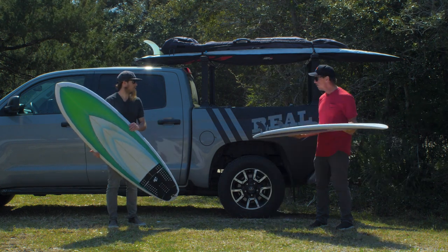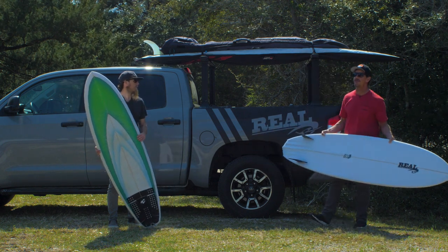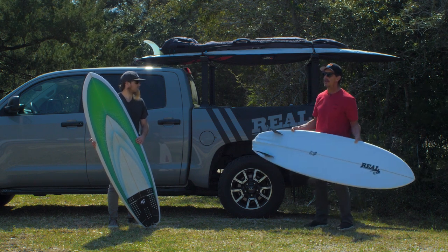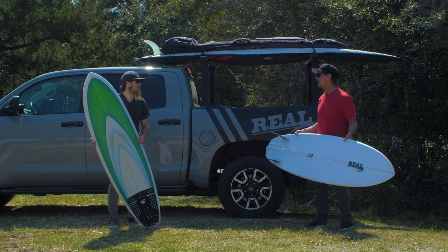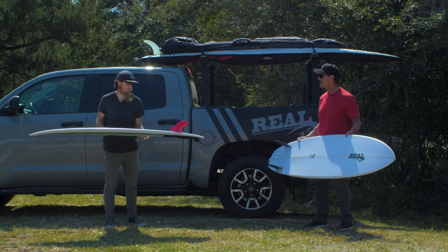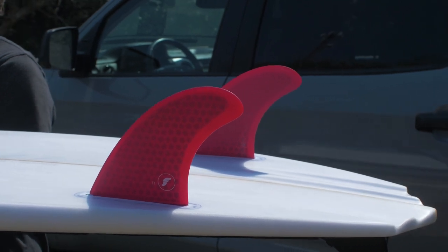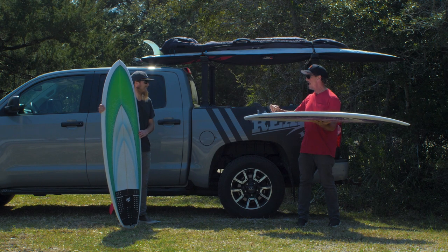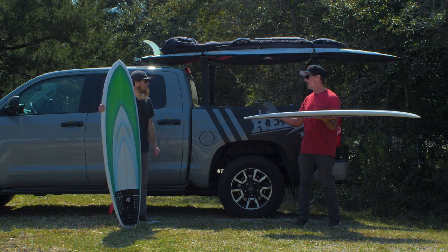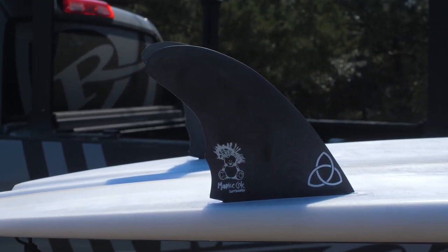Let's talk about fins. With the Reverse V Twin Pin we've been really recommending the Futures EN, which is their bigger twin fin. If you're a really light or light-footed surfer, you could go with smaller fins — I've seen people use the Akea IPA fin, or the T1, which is what you have in your board. Maurice also did a collab with NVS fins — a G10 fin specifically designed for this board and the Twin Pin. It's a more upright high-performance twin with some cool scallops in the back to take a little bit of area off and give you a little bit of release.